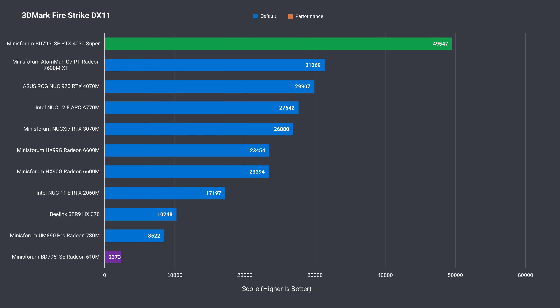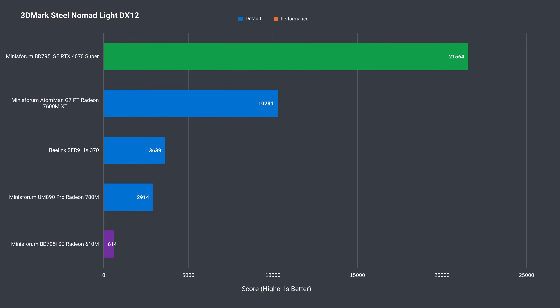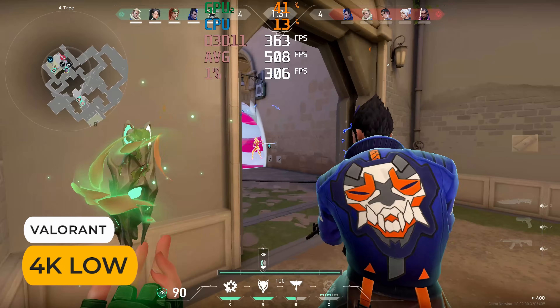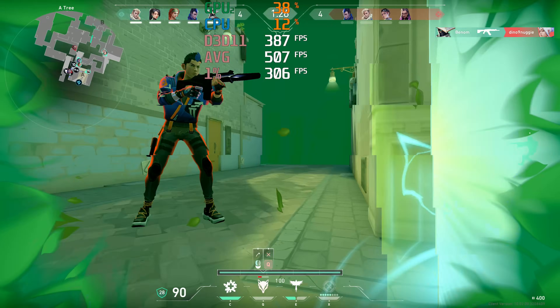Moving on to graphics with 3DMark, I've got the 4070 Super result, and also the Radeon 610M integrated graphics result for the 7945HX. For long-time viewers, it's around double the score of the ultra-budget Intel N100 mobile chip. With a PCIe slot, Mini's Forum's motherboard is definitely geared at throwing in a graphics card.